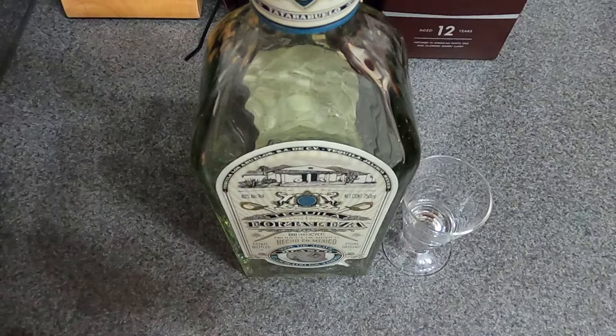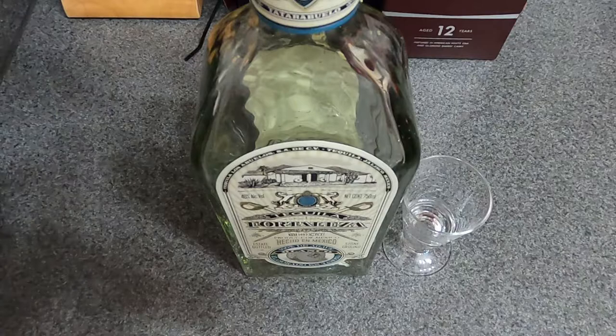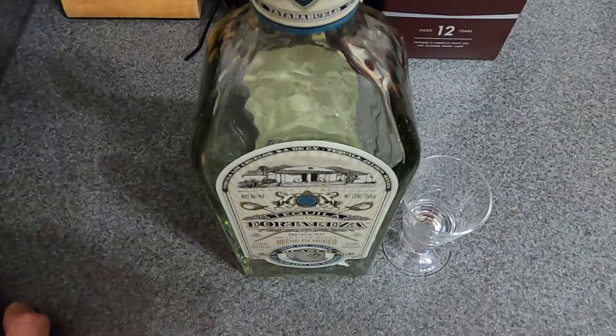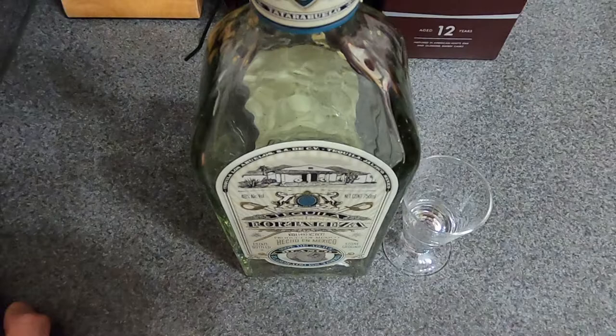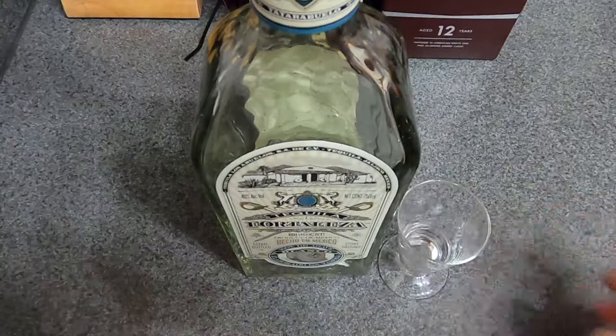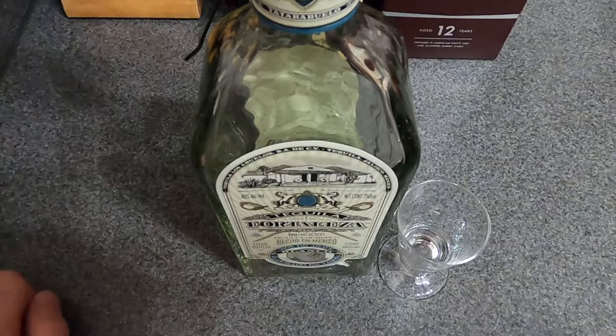This one is much smoother than regular Patron — regular Patron tastes just like an agave bomb to me. Don Julio is a little bit sweeter and not as harsh as Patron, but this one is just very smooth, very mellow almost. You definitely get the agave, but it transitions really nicely on the palate.